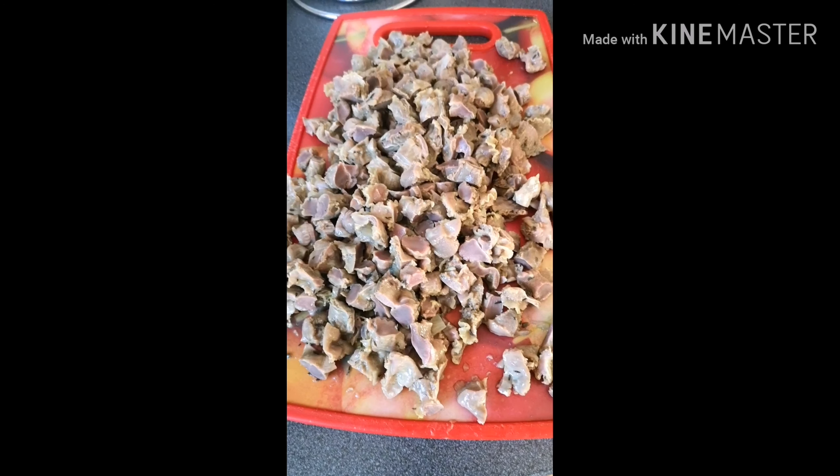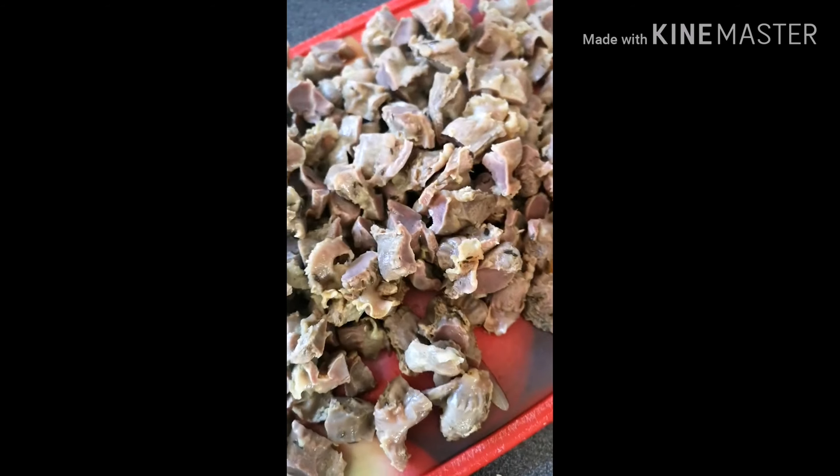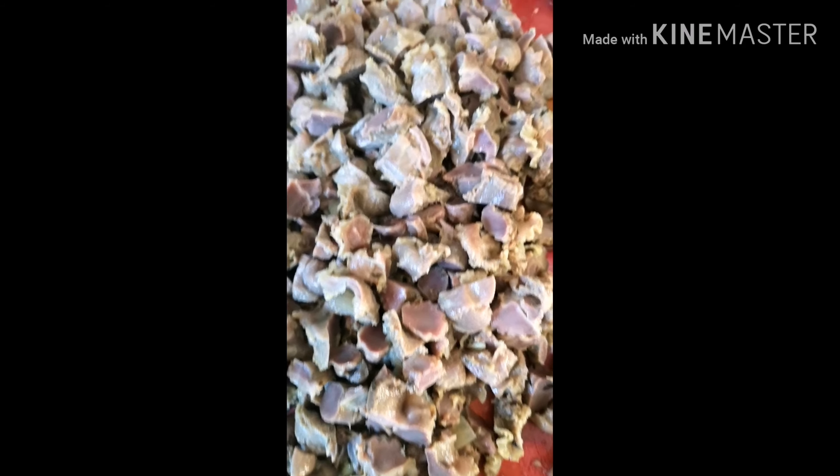After bringing it out and draining the water, I diced the gizzard into smaller pieces, because we are still going to fry it. Put some oil in a frying pan and preheat it before pouring in the diced gizzard. Now we are frying.